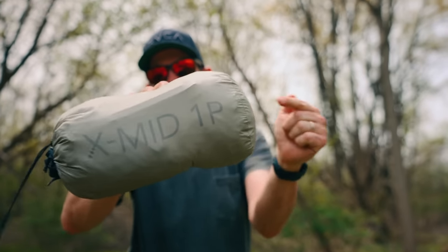This is the Durston Gear XMID one-person tent. This is the most requested review I have ever had on this channel.